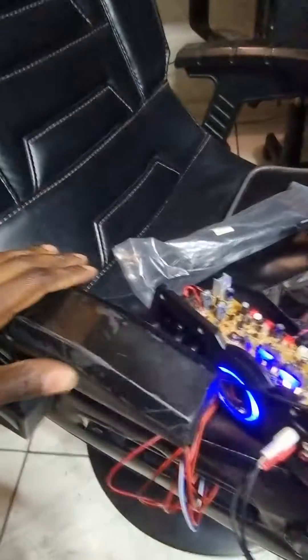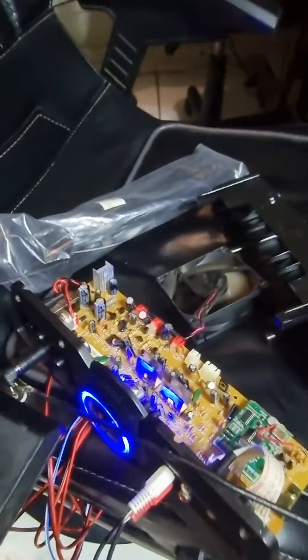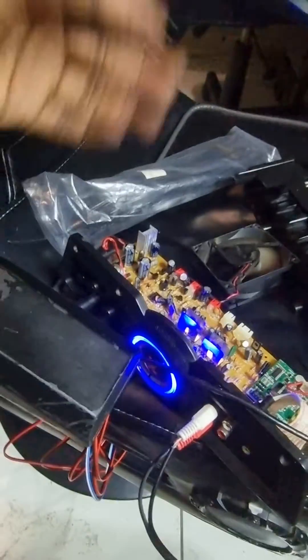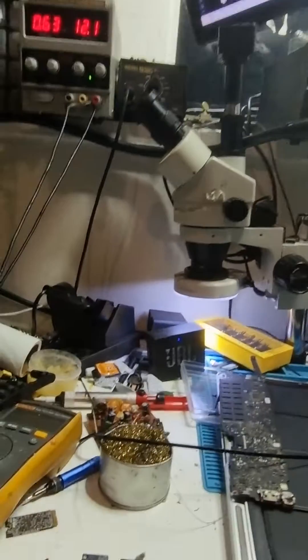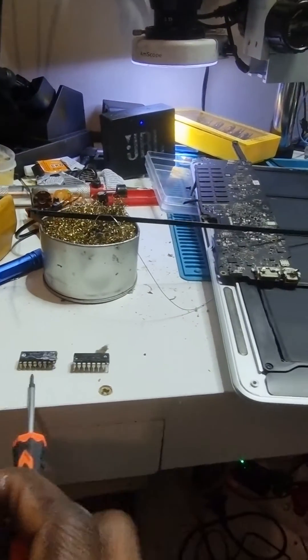This is an X Roker gaming chair — it's got vibration speakers inside and features like that. Anyway, the issue with this one was that it blew up two of these chips.